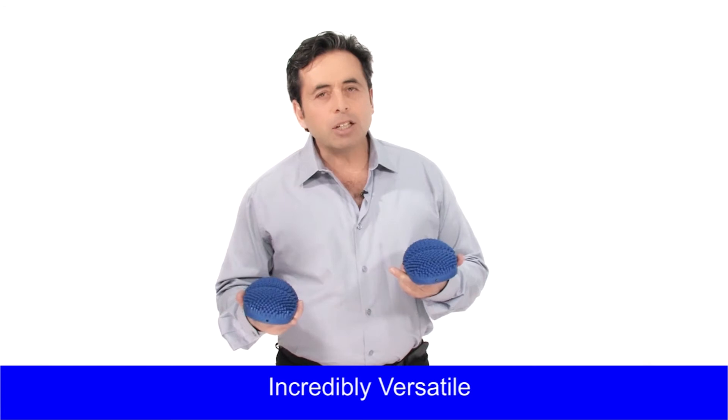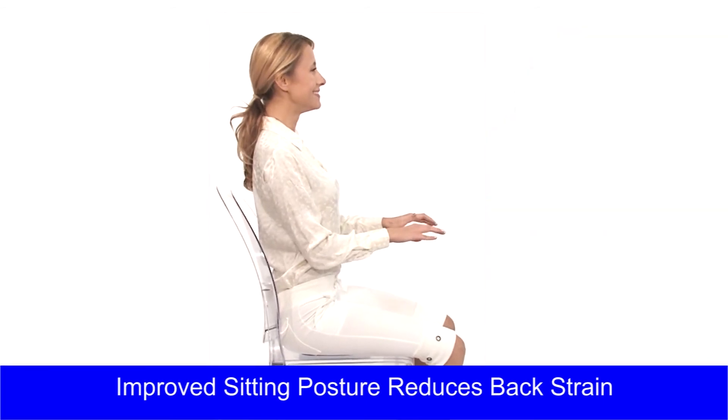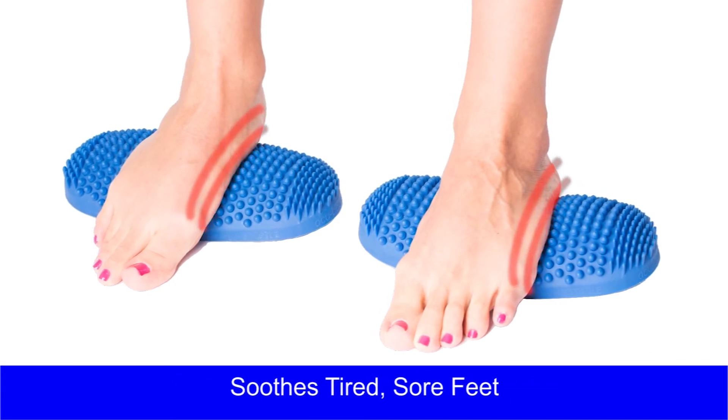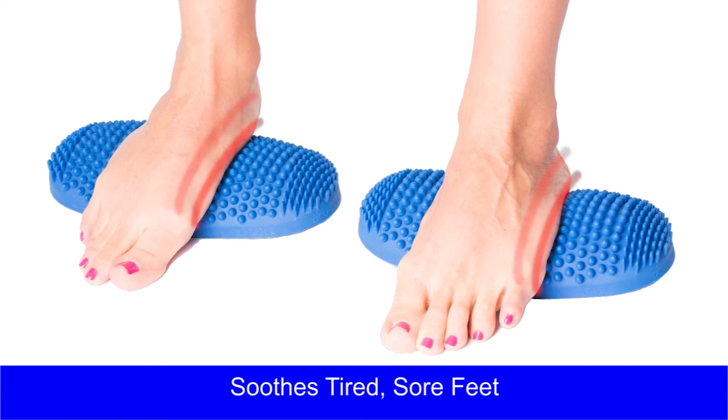Put one under each buttock when you're sitting in a chair. That will make your low back and pelvis go into a much healthier posture. Put them on the ground and put your feet on them to release them.